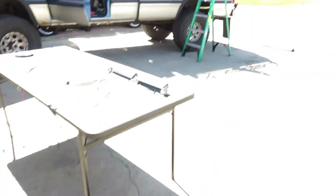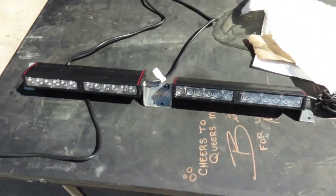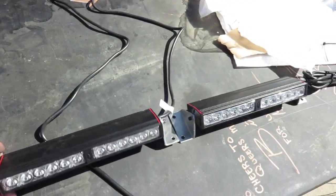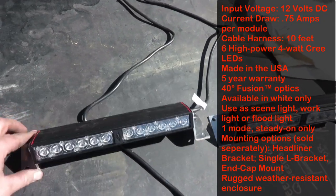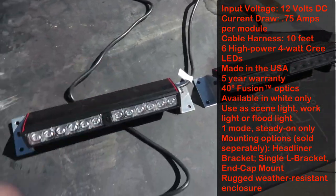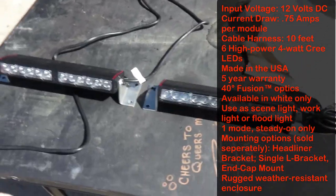Hey there, got some more lights put on Barb. Check these out — we got some Phoenix Fusion Scene lights here. These are the nine-inch long ones, and it took me quite a while to figure out where I wanted to put these.